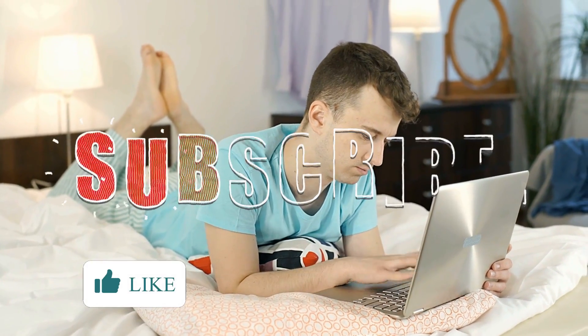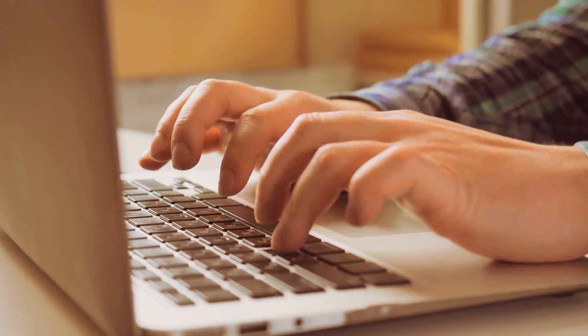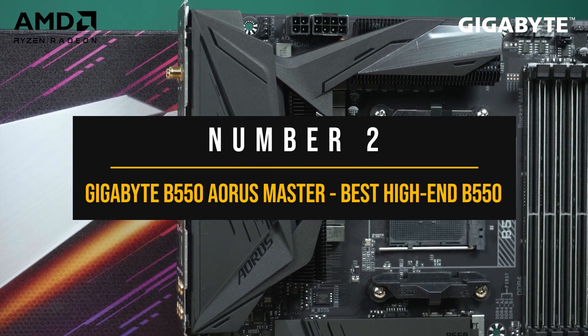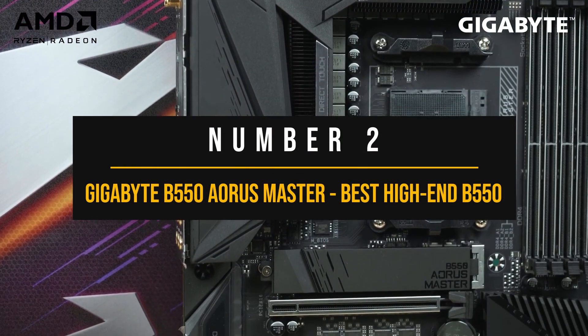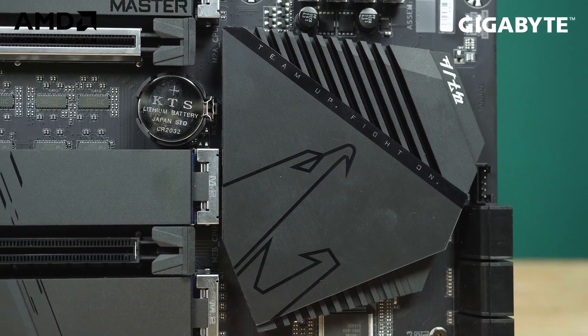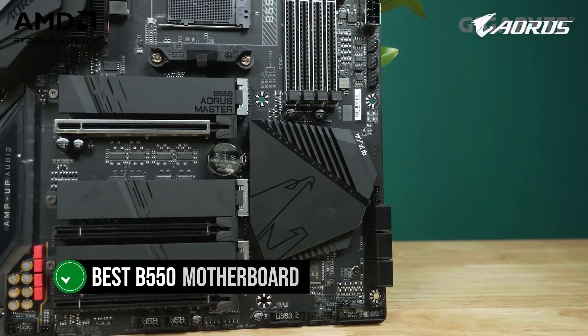Before moving to the next board, it would really help us continue making more videos if you support us by hitting the like button and subscribing, or even leaving a comment. It costs nothing, just a few seconds. Now, number two: the Gigabyte B550 Aorus Master, best high-end B550 motherboard. If you're looking for a B550 motherboard that has it all, then the Aorus Master is the best B550 motherboard for you.